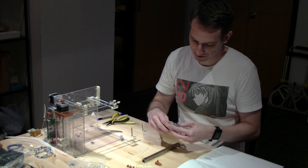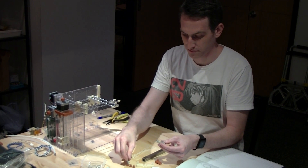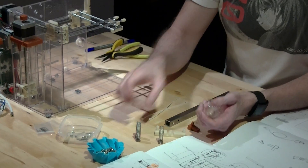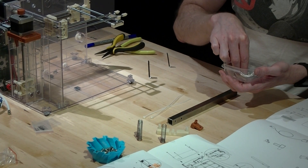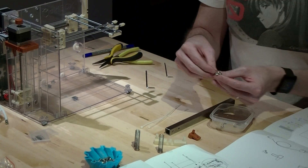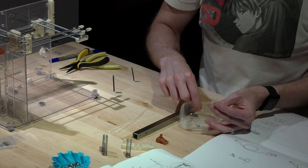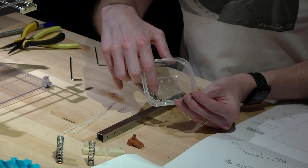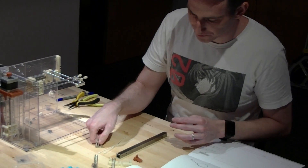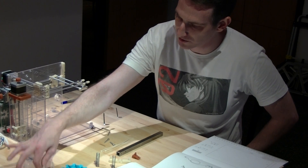You'll need the three springs — one, two, three. And you'll need three long screws and two screws. So in your screws that are left over, there should be three thinner ones, two middle-sized ones, and then three big long ones. And you'll also need the two middle-sized big ones.